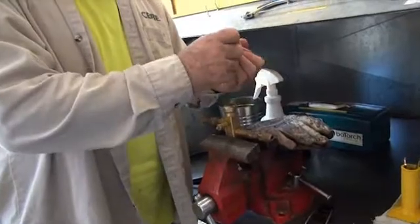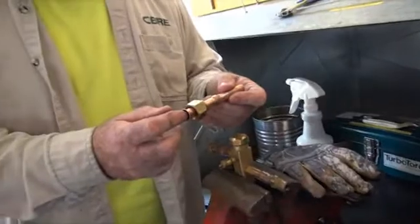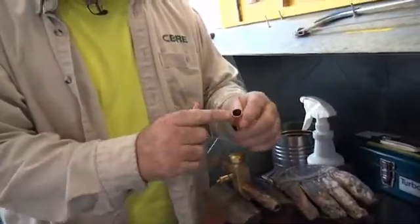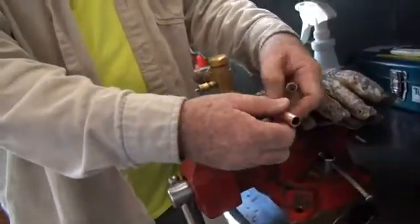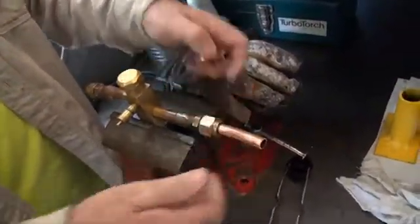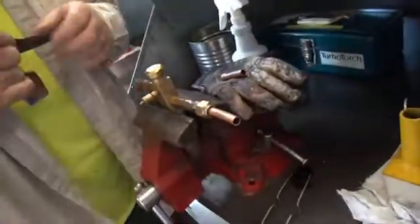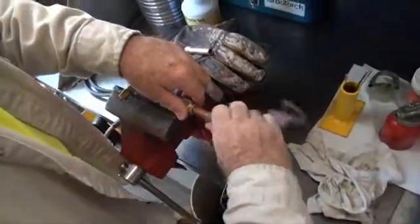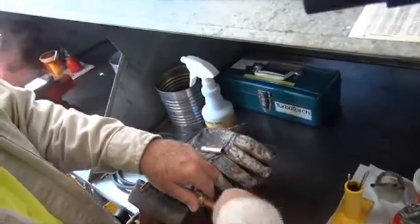You're going to take two pieces of copper, flare one end, and then swedge the other. Slide on the flared end and tighten it down — it doesn't have to be super tight. Once you have that tight, you want to clean your work. Be sure that everything is cleaned and reamed out.